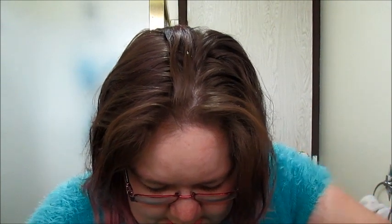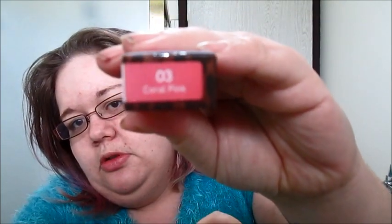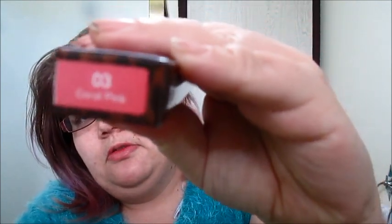Number one was the Hope Girl Tinted Cushion Lipstick. So the first thing I got was my Tinted Cushion Lipstick by Hope Girl. It comes in a package like this. Let's open it up. My colour is 03 Coral Pink.